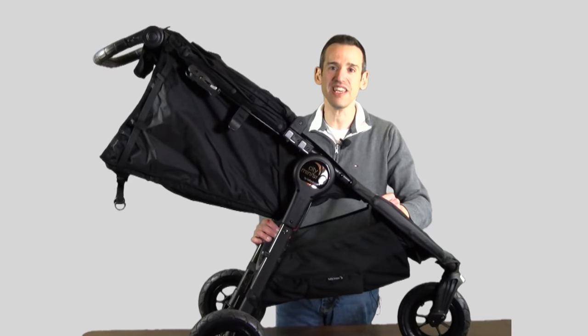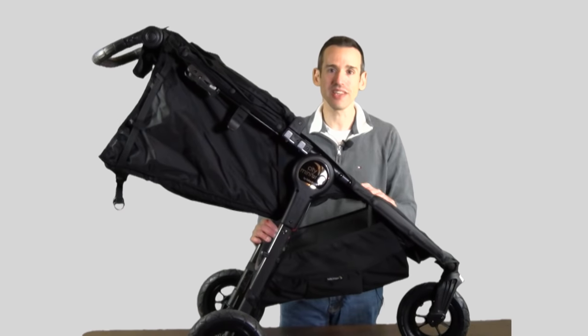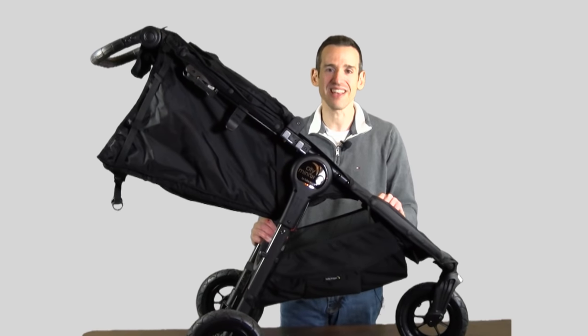So that is the City Mini GT from Baby Jogger, and I really recommend it. I'm quite happy with it. This is Lon Seidman — thanks for watching.